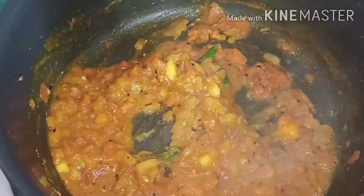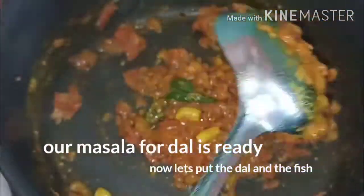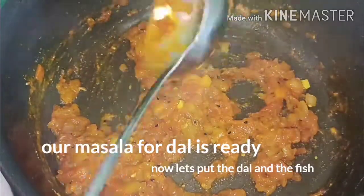Remove the meat and press the seeds like this, and add the leaf in the middle.